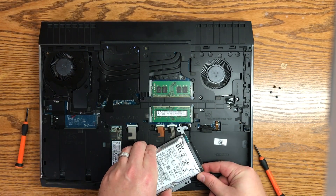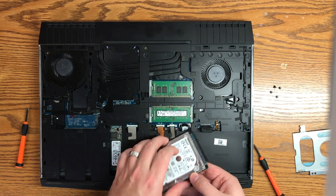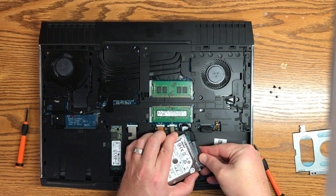Once we remove those screws, go ahead and separate the hard drive from the docking tray. Once we've done that, we just need to remove the SATA cable, so go ahead and unplug that.